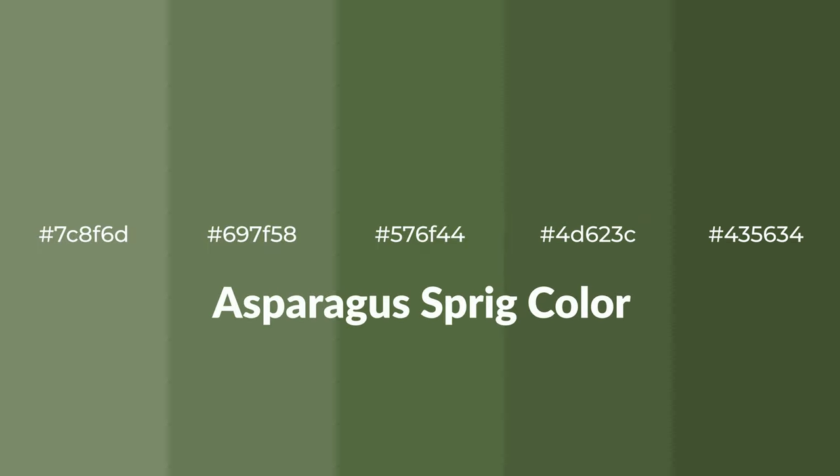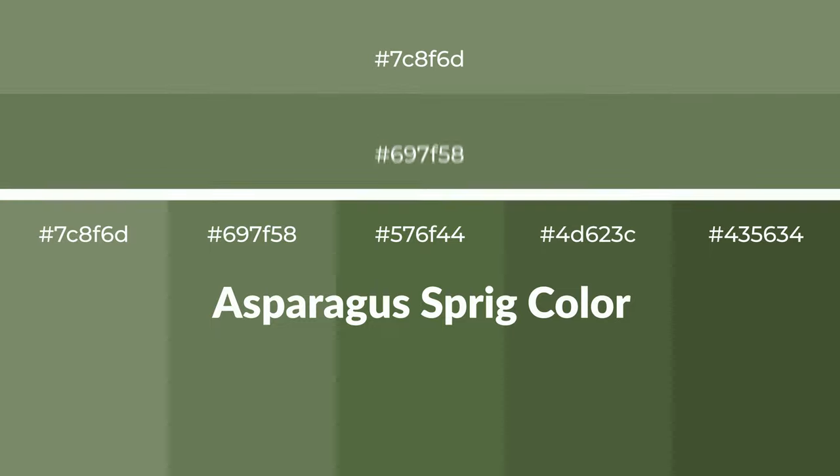Cool shades of asparagus sprig color with green hue for your next project. To generate tints of a color, we add white to the color — tints create light and exquisite emotions. To generate shades of a color, we add black to the color, and it is used in patterns, 3D effects, and layers. Shades create depth and drama.